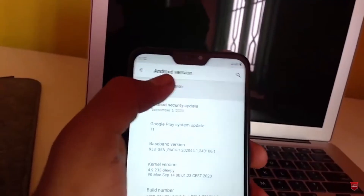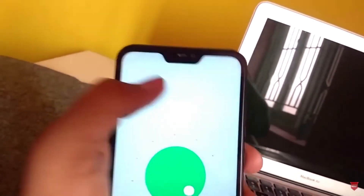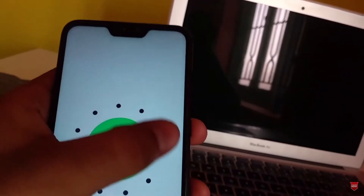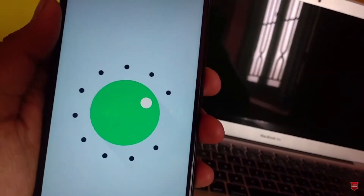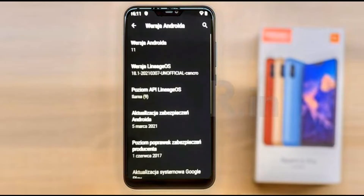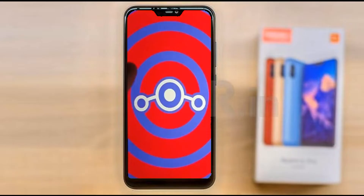Hi friends, my name is Shyam and you are watching Sreya Computer Tech Channel. Today there is good news for Xiaomi Redmi 6 Pro users — Android 11 easter egg is really easy for these users. If you want to get the real feel of Android 11 easter egg, then you have to follow this procedure.